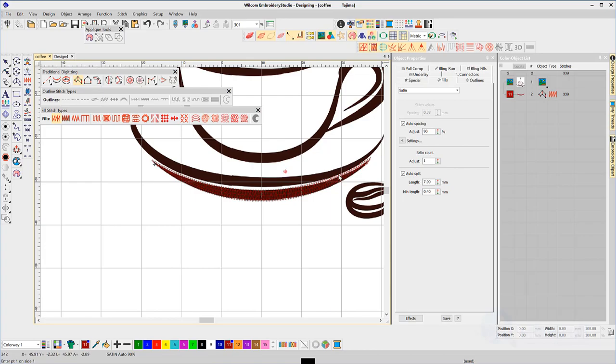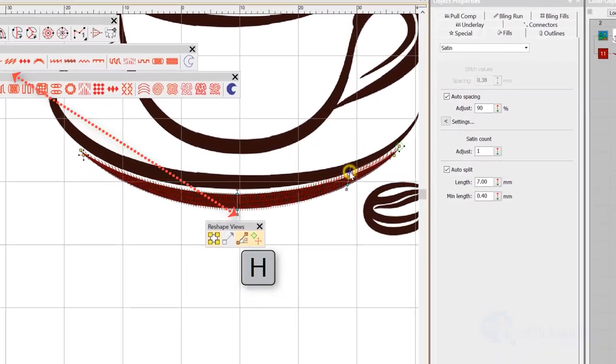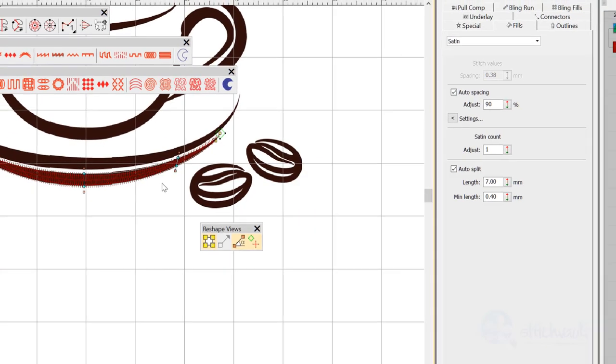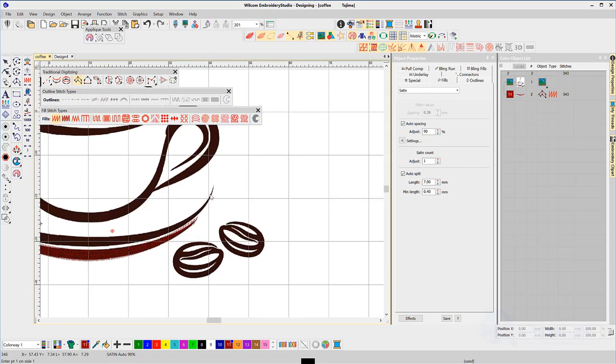Now we need to reshape — we've just missed the object at that right-hand end. So I've got my reshape tool up, I'll right-click on the vector line and just drag down, a bit closer to the real shape. We've got a bit of a gap between both of those sections. Now I'll hit the escape key which will neutralize or deselect that object.